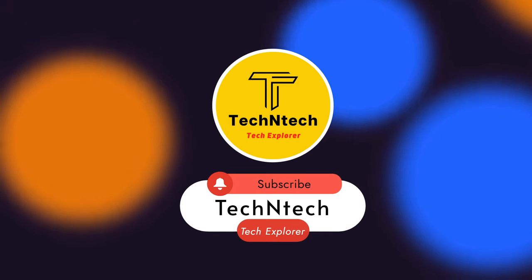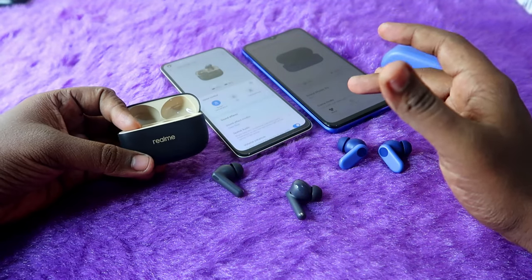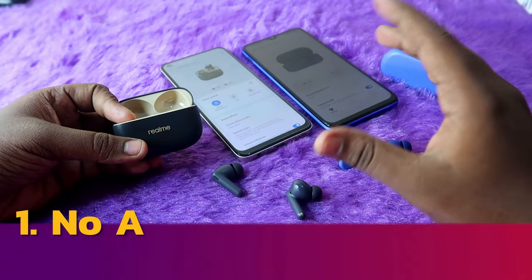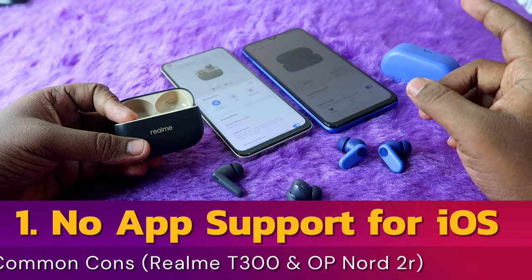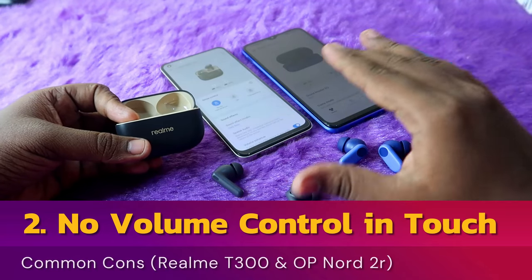Let me share the common cons on both the Realme T300 and OnePlus Nordbuds 2R earbuds. The first con is that both earbuds do not have app support for iPhone users, and in both earbuds there is no volume control — mainly in the OnePlus Nordbuds 2R there is no volume control.